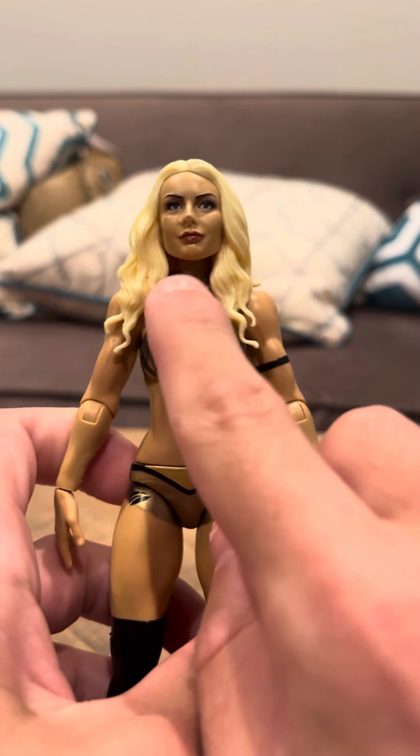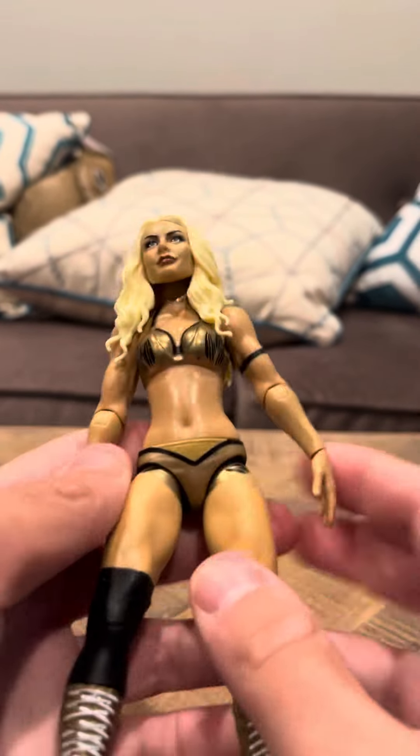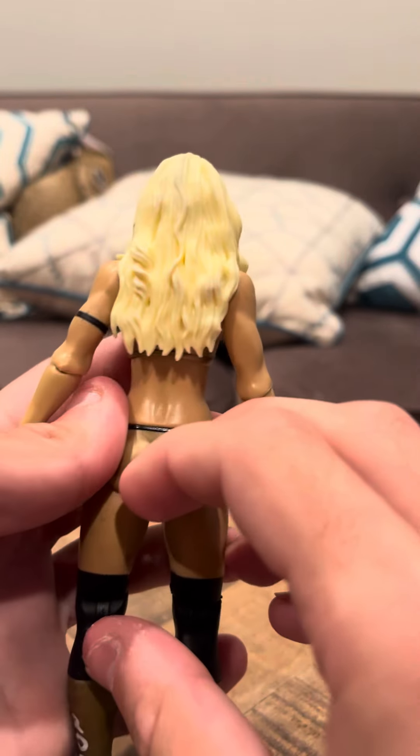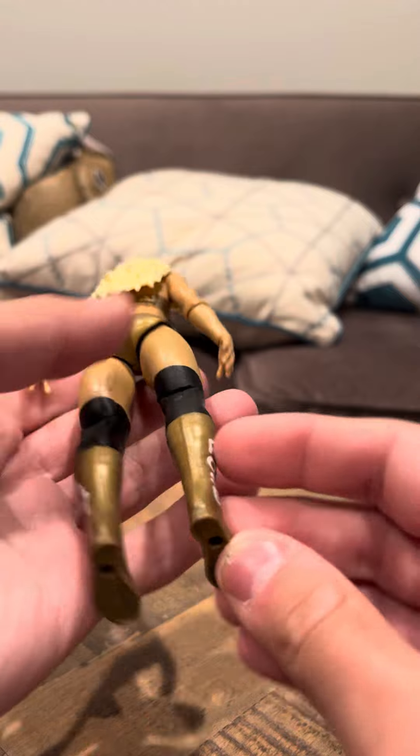She has a nice face. She seems like she's well made. I don't know what brand these figures are made by, but I have several of these. I'm going to start doing reviews on these. I don't think you guys have seen these recently. She has nice boobs.